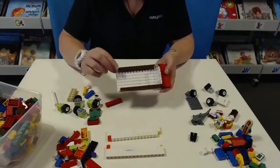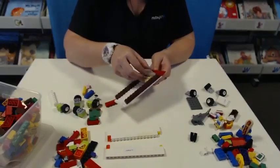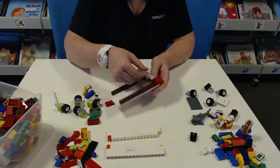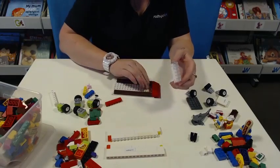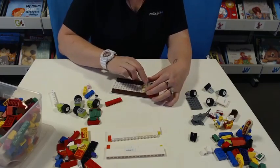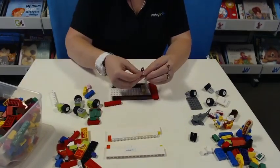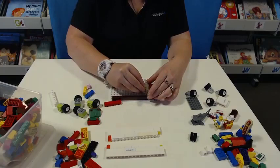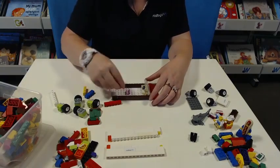Now that our starter sides are on, we're going to put our steering wheel in. I'll just lift this one up, put this one in here and put that back — that will hold it a bit more securely. Here's our steering wheel. Pop that there and then we're going to put our driver's seat in.